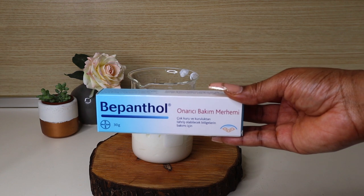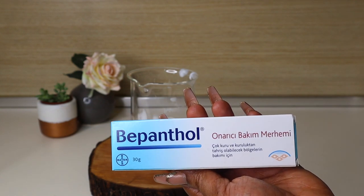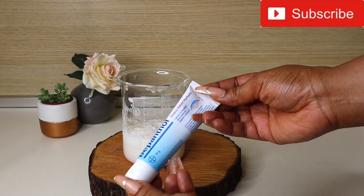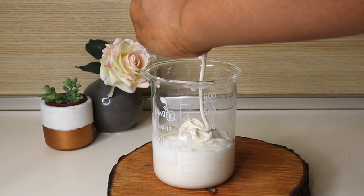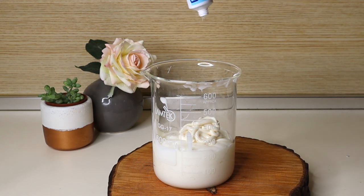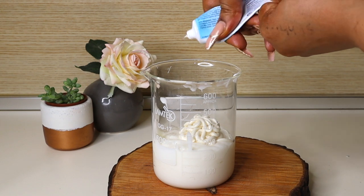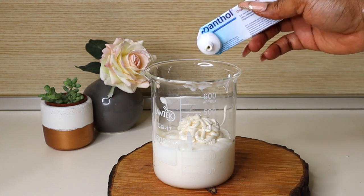Next, we are going in with Bepanthanol — a form of Dexpanthenol, which is an over-the-counter medication used for treating dry, rough, scaly, itchy skin and minor skin irritation. I'm adding 30 grams of Dexpanthenol to my 300 ml of cream, which works out to almost a 10% ratio. Make sure you squeeze everything out of the tube as much as possible so you get it all.